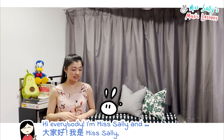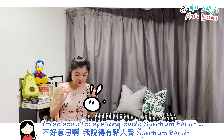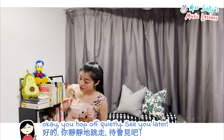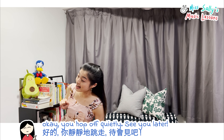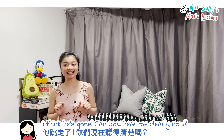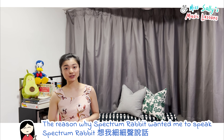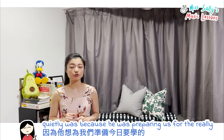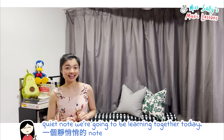Hi everybody! I'm Sally, and I'm so sorry for speaking loudly, Spectrum Rabbit. Okay, you hop off quietly — see you later. I think he's gone. Can you hear me clearly now? The reason why Spectrum Rabbit wanted me to speak quietly was because he was preparing us for the really quiet note we're going to be learning together today.